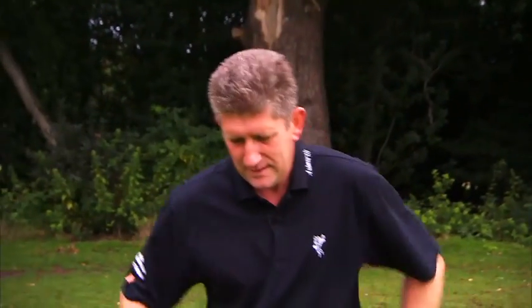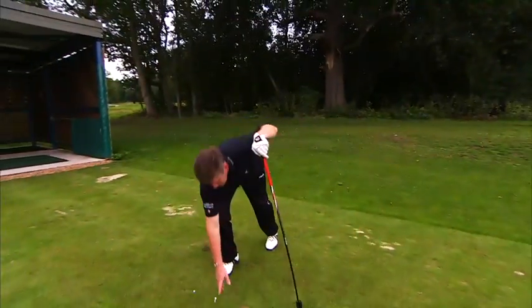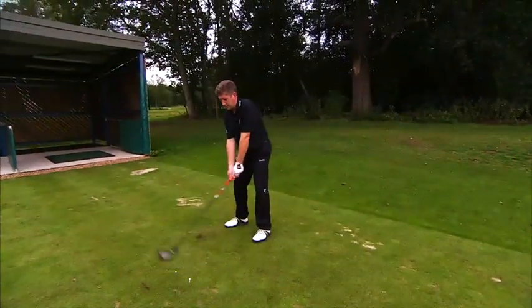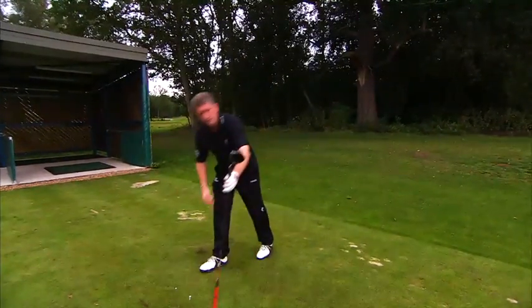So remember: set yourself up as normal, then set another ball approximately 8 inches in front of it. For the younger, fitter ones, maybe try going to about 10 inches. But move it forward — it will enable you to get to the top of your golf swing and move your weight across, which is what most amateur golfers don't do. Give it a go and see what happens.